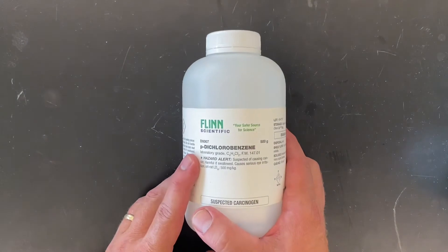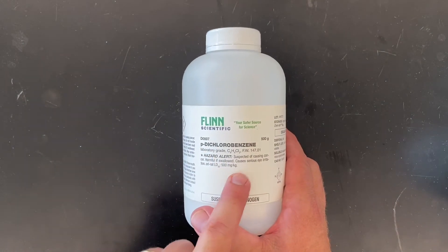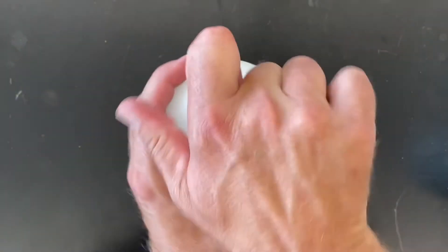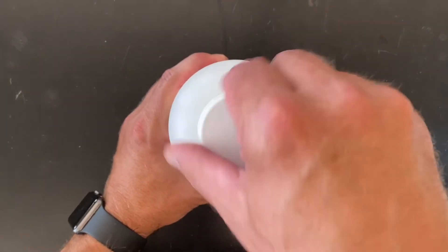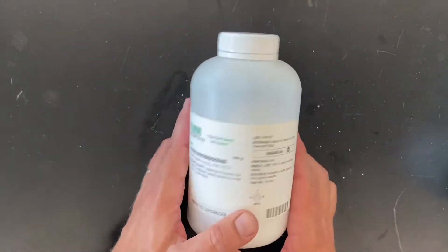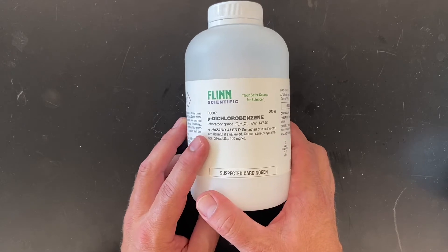Then we have some dichlorobenzene — the 'p' stands for paradichlorobenzene. It's related to a whole series of chemicals, one of which you might recognize the smell of — it smells a little bit like mothballs. Dichlorobenzene is actually one of the components of mothballs, along with its more offensive cousin naphthalene, which we also have some of but didn't order more of.